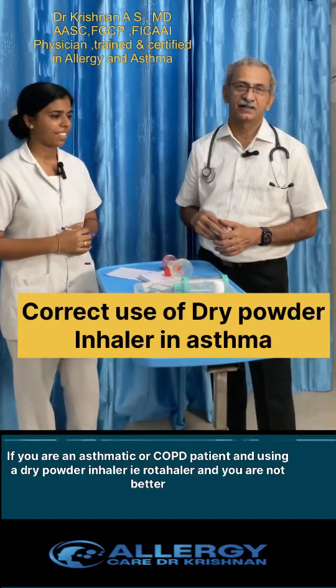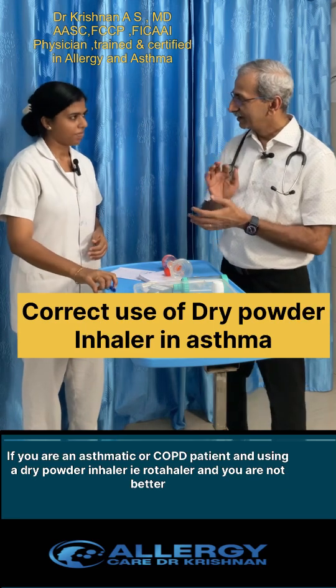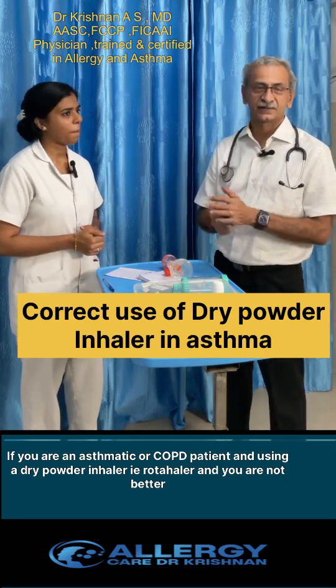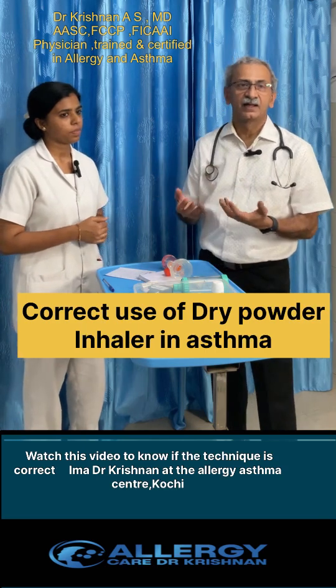If you are an asthmatic or a COPD patient and using a rotahaler or a dry powder inhaler, watch this video to know if your technique is correct. I am Dr. Krishnan at the Allergy Asthma Centre, Kochi.